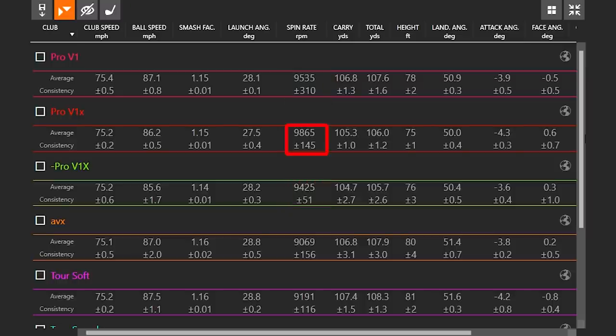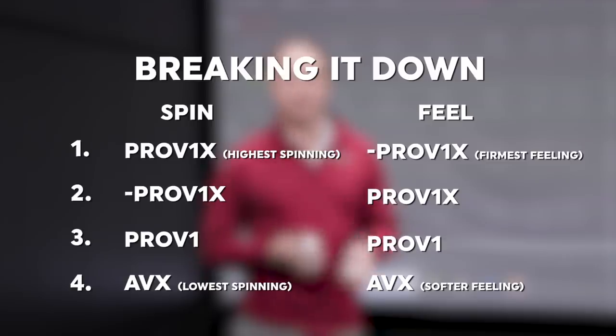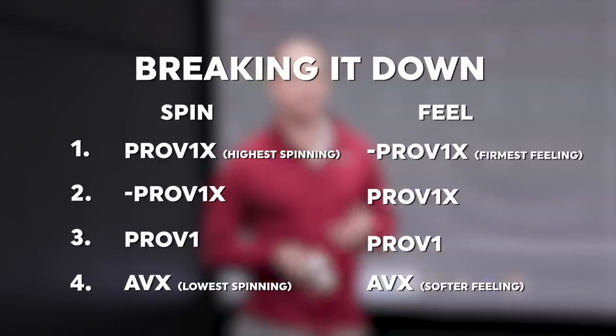If you're looking at premium golf balls — the Left Dash aside, as that fits a very select small market of golfers — the AVX is your lower-spinning, softer-feeling option. The Pro V1 sits in between the AVX and the Pro V1X with regards to spin and feel. The Pro V1X is your highest-spinning golf ball and also feels a little bit firmer.